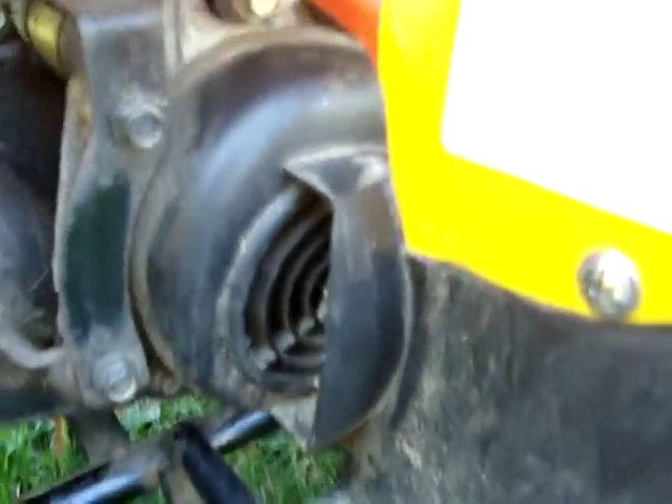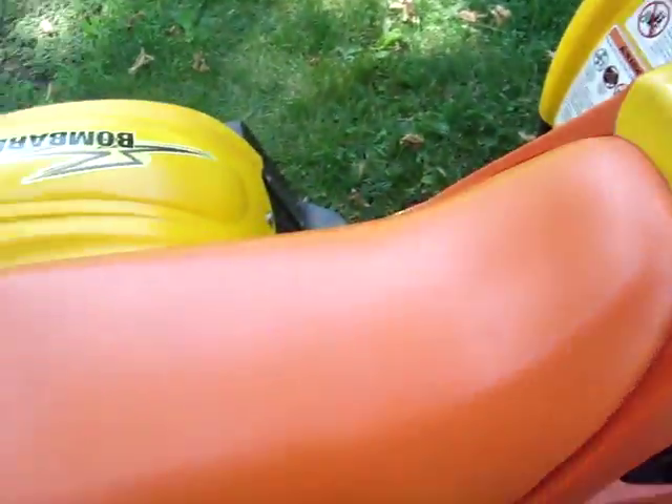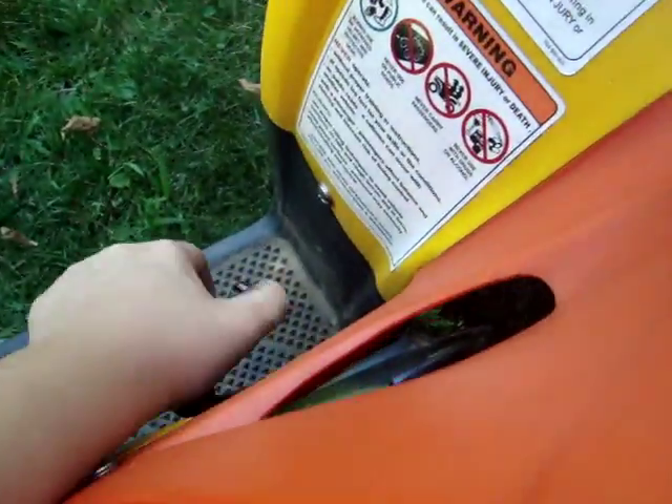It's also got a little fan here to cool off the motor. When it's running, that little fan in there spins and cools it off. Here's the pipe exhaust. The quad's actually cold right now. Brand new battery in it.